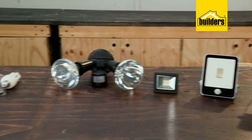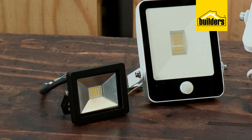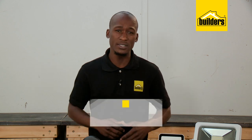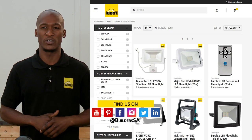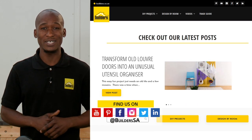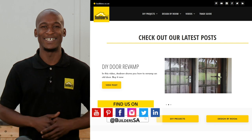Having lights to light up the outside of your property is an important layer in your security plan, and Builders has a wide range of lighting solutions as well as other security products both in-store or online at Builders.co.za. For more videos like this, check out the blog on the website. Get to Builders, get it done!